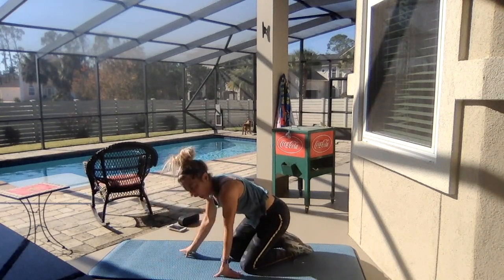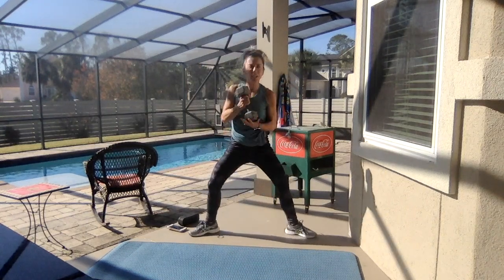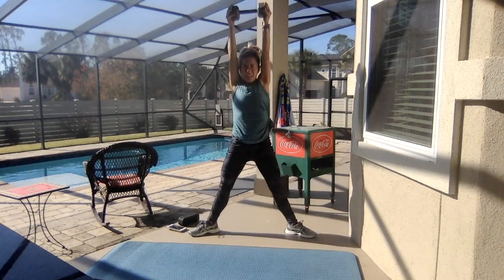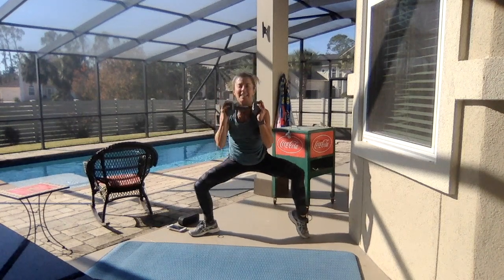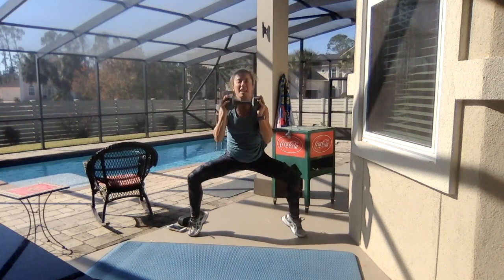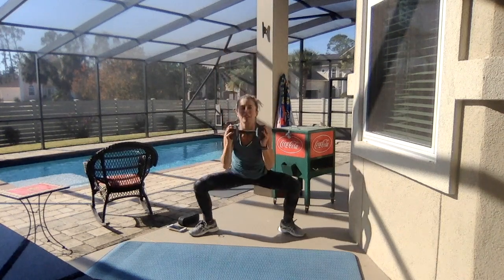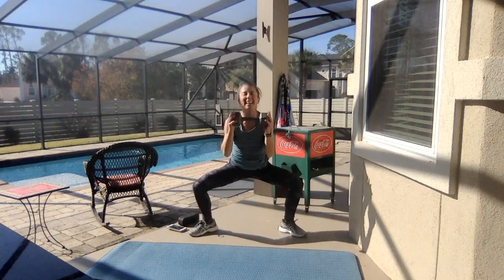Very good — S, grab your heavy weight: sumo squats. Same thing as a plié squat. Hold it here by your chest, pulse. Take it down and up — right here, down and up, two more. Now hold the sumo for S — right heel up, and switch, both heels up, balance on those toes. Four, three — take it down and up. Sink it low, tuck your hips under.